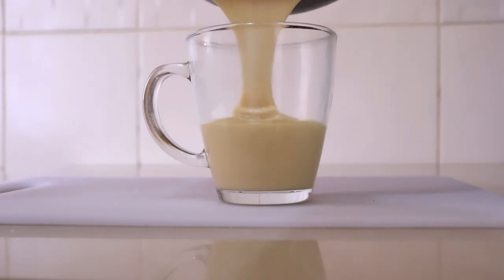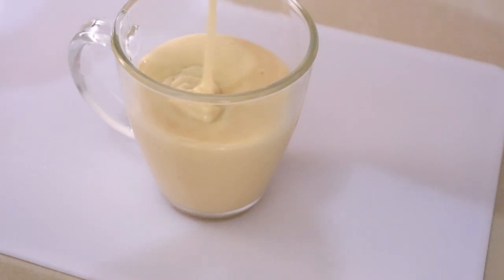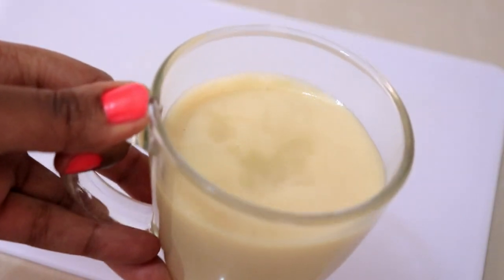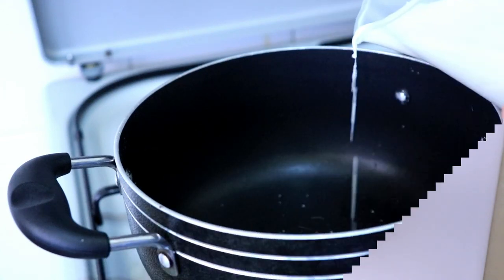Hi guys, welcome back to my channel. I hope you guys are doing well. So today I want to make condensed milk, because sometimes it's usually so hard to get condensed milk, so I just decided to make my own at home, and it turned out to be very simple to make. So that's what we're going to be doing today guys.